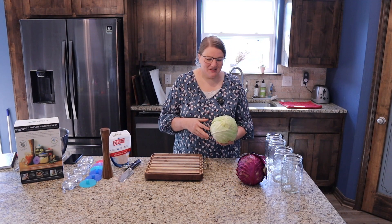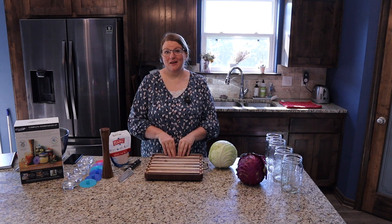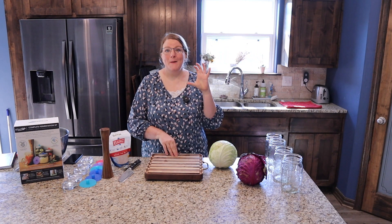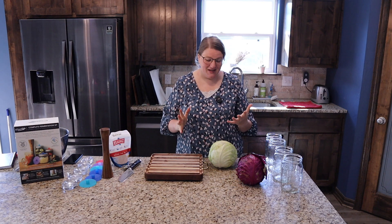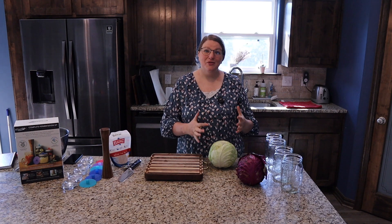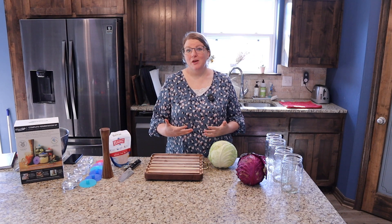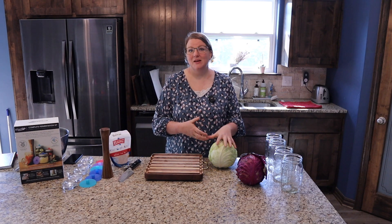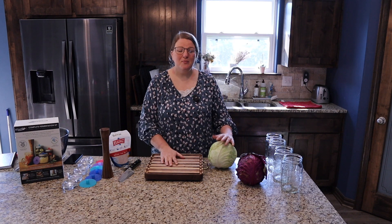The benefits of fermenting are massive. Stacey mentioned that in one tablespoon of sauerkraut there are more probiotics than in an entire bottle of probiotic pills, so it's pretty good for your health and gut health. The more we learn about the gut biome and how it affects the immune system and your overall health, the more important it is to pay attention and take care of that — and if a teeny tiny bit of probiotic food can do that, I'm on board.